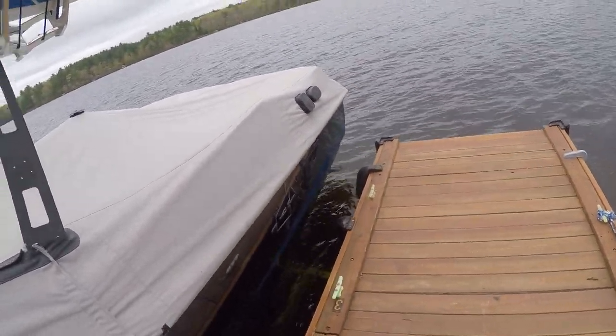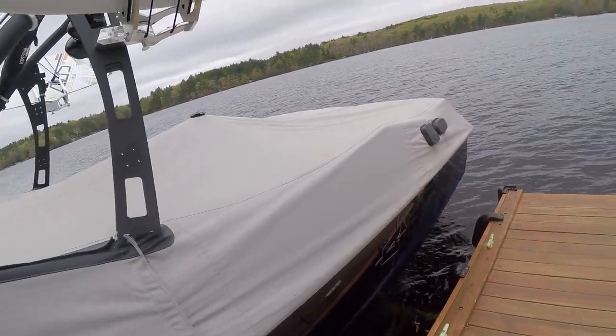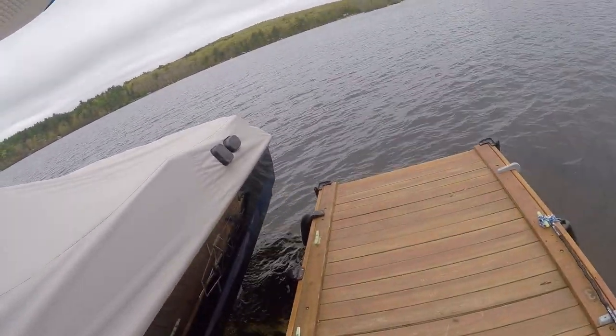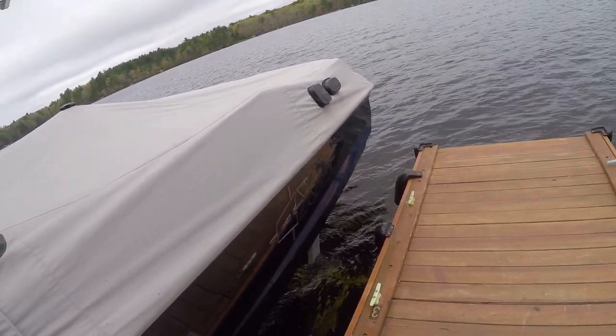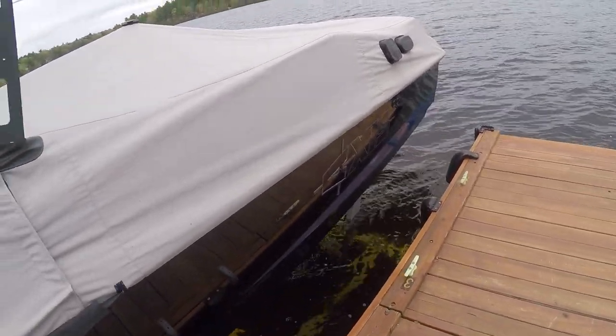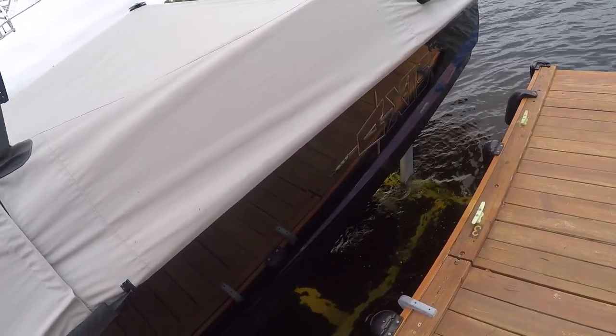All in all, I do like the lift a lot — a lot better than tying it up. It's a nice feeling to have it up high at night. You're not going to get that scum on there, you don't have to worry about waves, and it'll really protect the boat, which is very important.